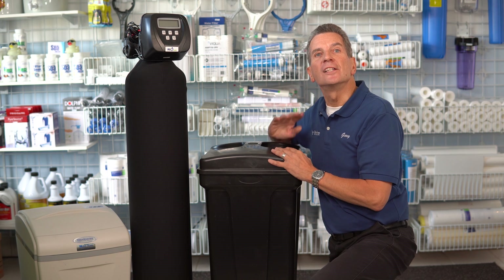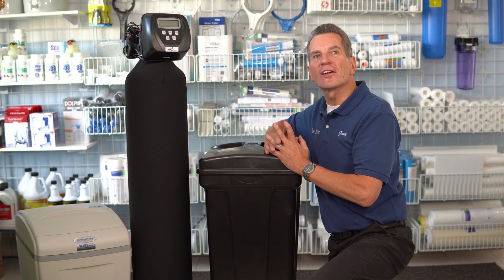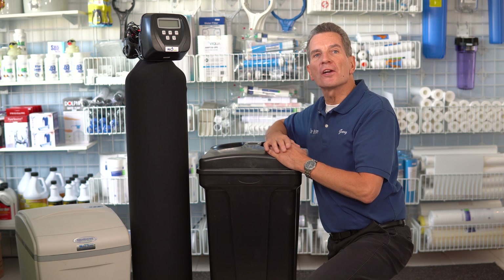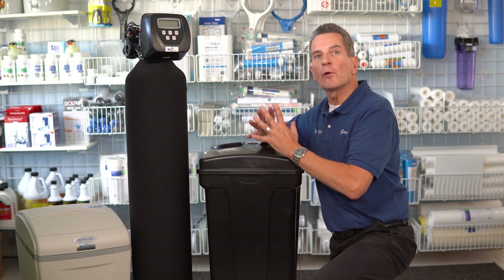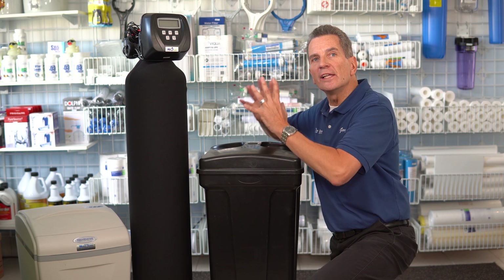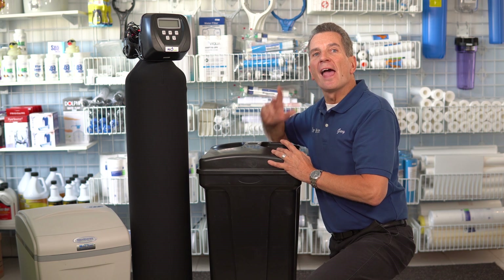A quick water fact: did you know that high-end dishwashers have a built-in water softener? And that's it. If you like what you saw today, please click the link up here to my water softener playlist. There's lots of information there about water softeners, and after you watch those videos, you'll know everything you need to know about making some great decisions about water treatment for your family.